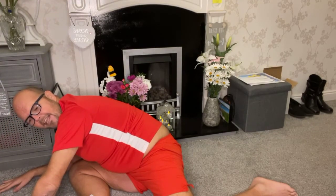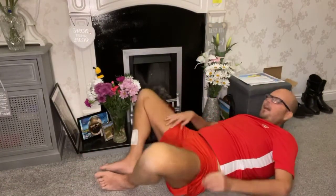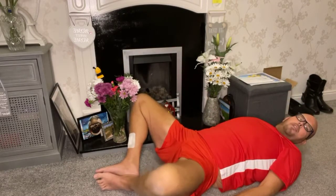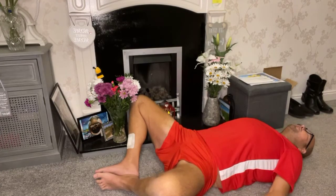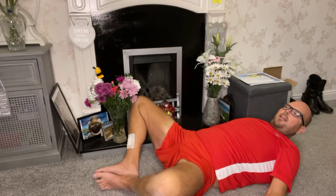Now the last stretch we're going to do today — some people would say it's the most important for Valentine's. We're going to do two varieties. The first one, we're going to lie back — watch the flowers — and I just want you to open the legs as wide as you can. You might want to have a little bounce just to open through. So you're stretching through your inner thighs, allow your knees to fall back.